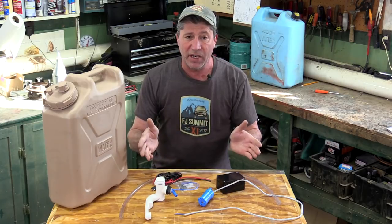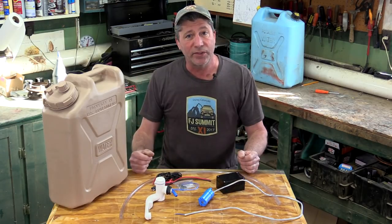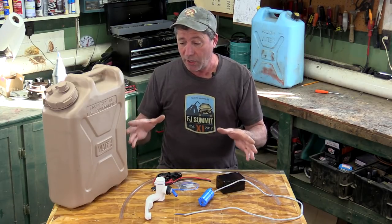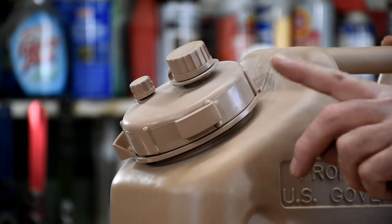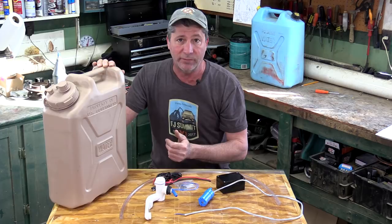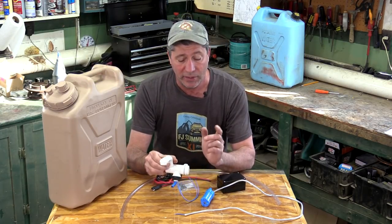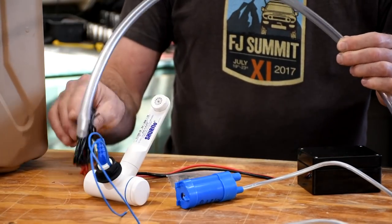All the parts we used we bought off of Amazon for a grand total of around 120 bucks. In the video description below we put links to all the main components, which are the tank or jug — it needs to be a NATO style one because of the wide mouth and because they're durable as hell — a faucet that has a built-in electrical switch that will send power to the submersible pump, and just some typical hose and wires.